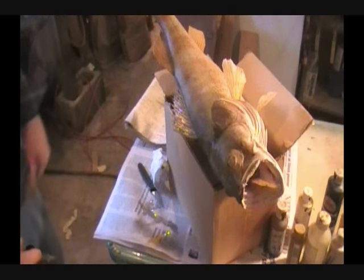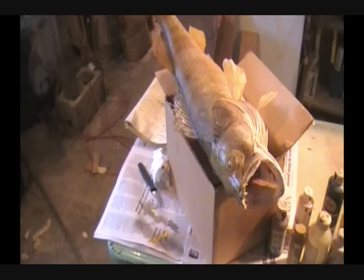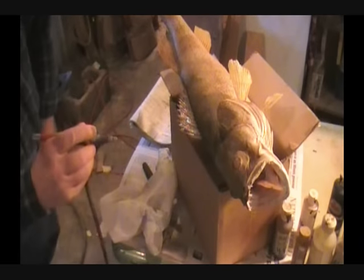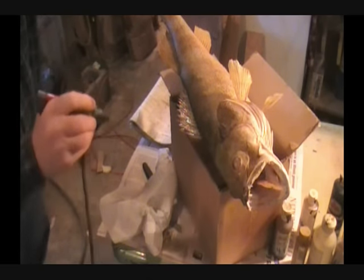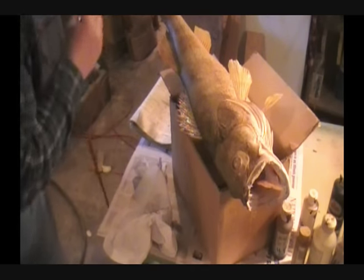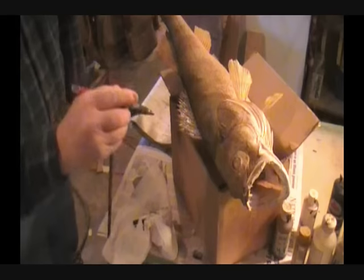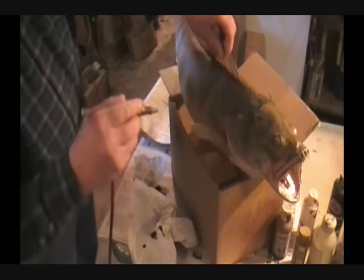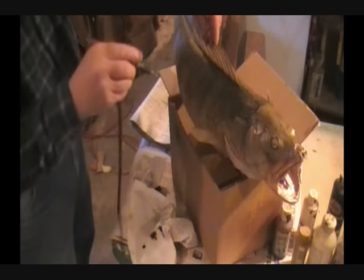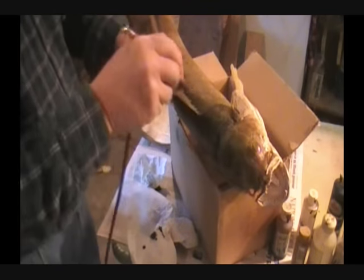Now I'm going to get a little bit of green out. We're going to go ahead and put a little green in this and blend it in there — that's just a touch of green, that's all. I'm just doing a very little touch. But if you're going to do a lot of fish, you can get these airbrushes — you can do a good job with a $70 airbrush. I'm going to turn him over right here and get some green on him.